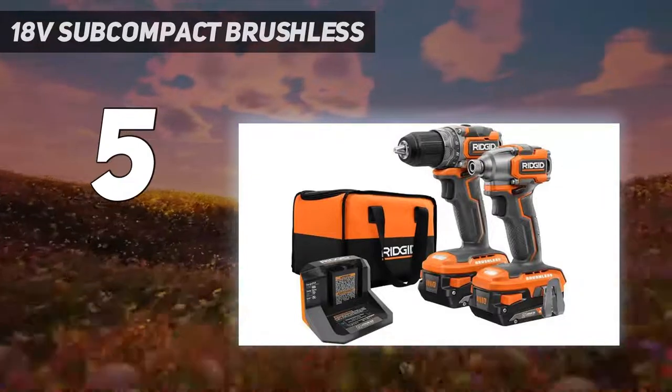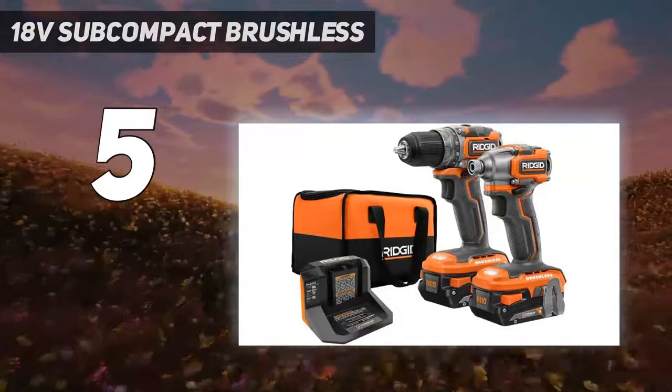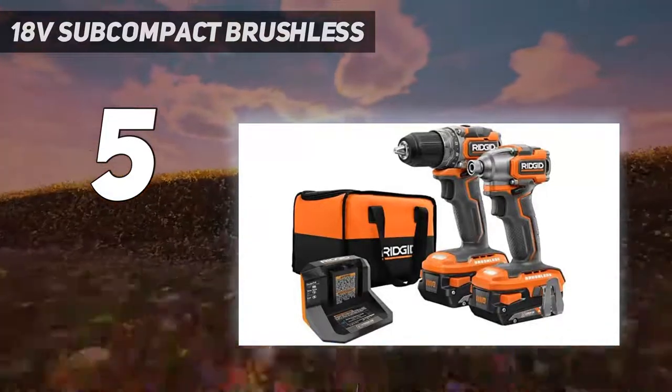Between the two, we prefer the DeWalt — the DeWalt has a more streamlined battery setup, and the Rigid gear selector toggle is a little small and hard to see, but these are minor differences.